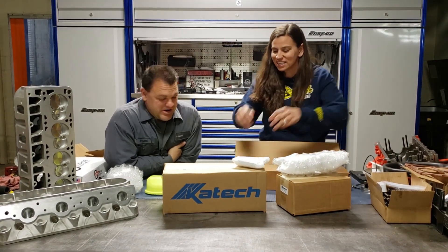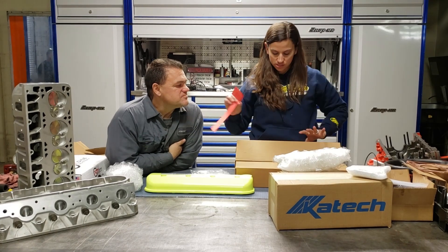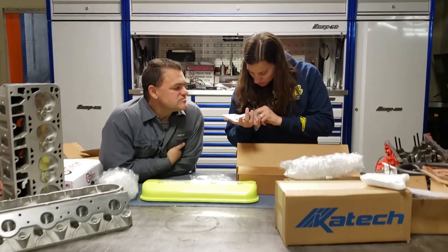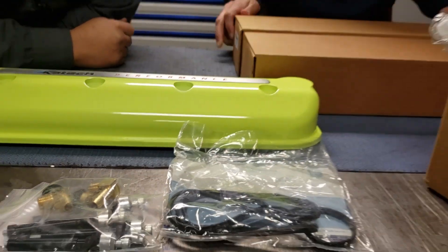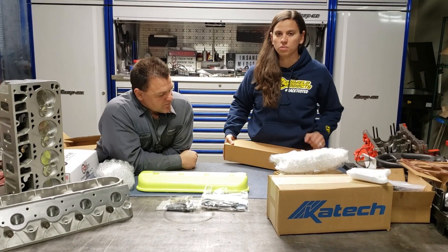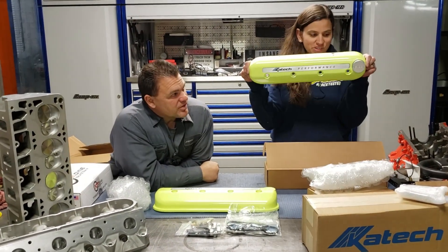Michelle is showing her girly side right now with the accessory colors. We got gaskets, and those are the bolts to hold them on — installation kit. They even say K-Tech on them. Of course we have two of those. K-Tech offers so many colors — pretty much if you can powder coat it, they'll make it that color. They're so awesome. Even got my K-Tech oil cap on this one.